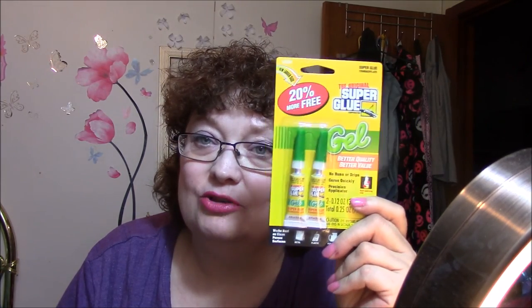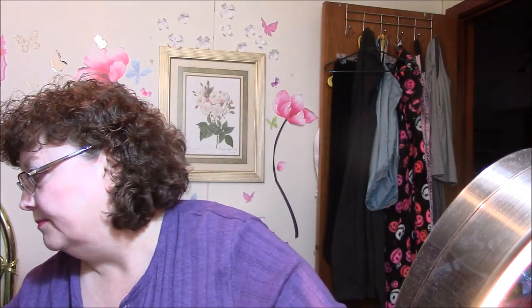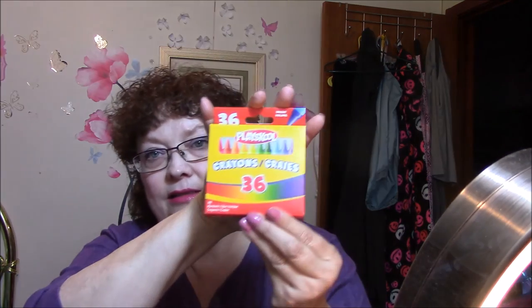I got some super glue — not Elmer's glue — super glue for my Laura Geller. One of those deals was loose, so I got some glue to fix that. I also got some 36 crayons for the kids for their coloring books.